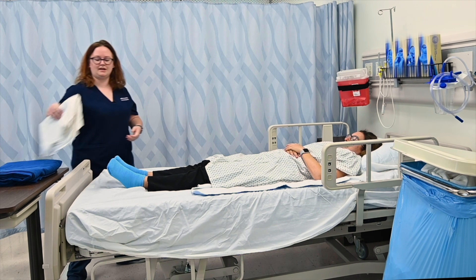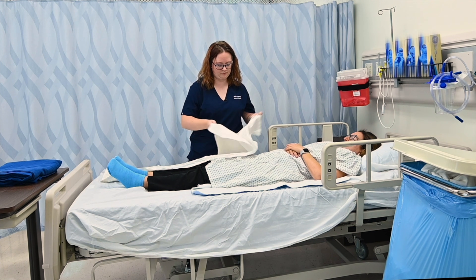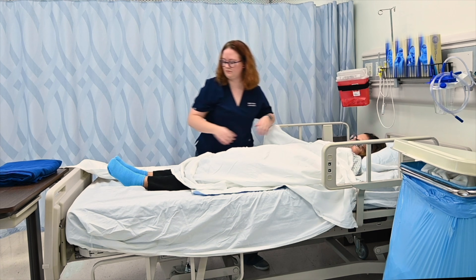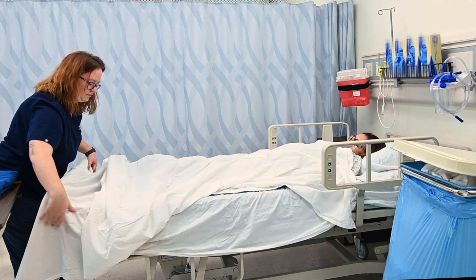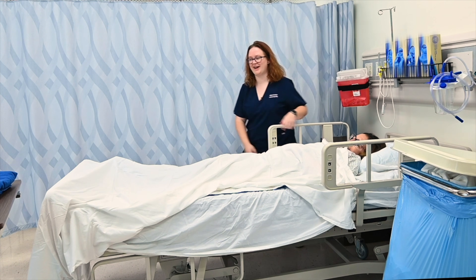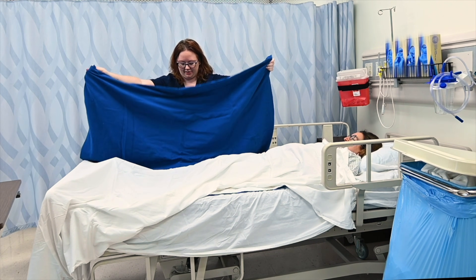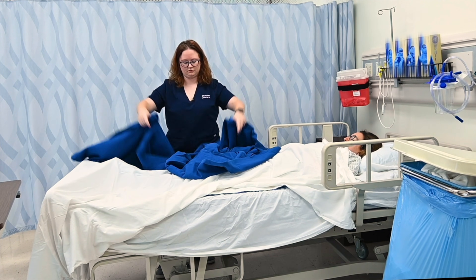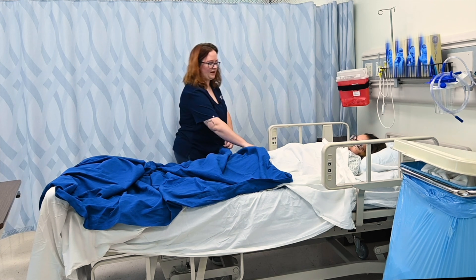Our final step is our top sheet and our blanket. I usually just hang it straight off the end of the bed — as long as it's not touching the floor, that's okay. Let's tuck you right in. I like to tuck my blanket and my top sheet together, so I'll put the blanket on as well.